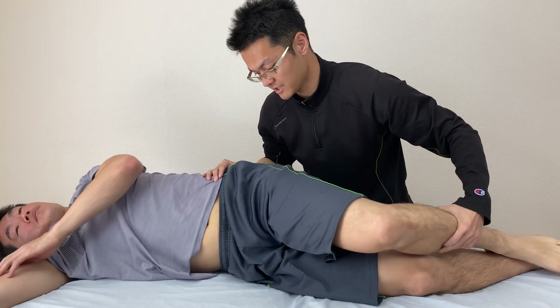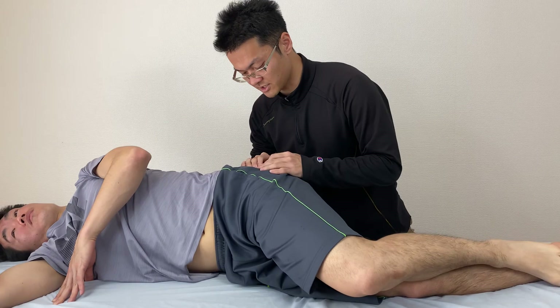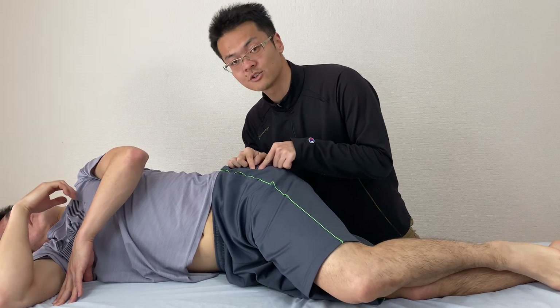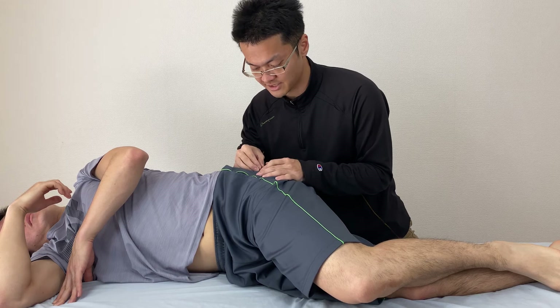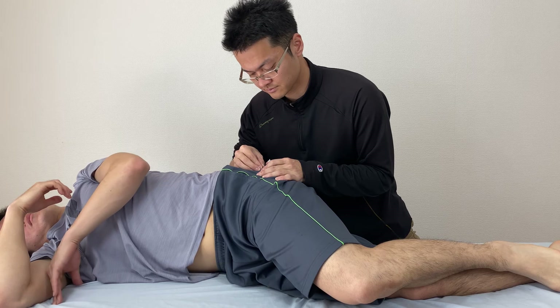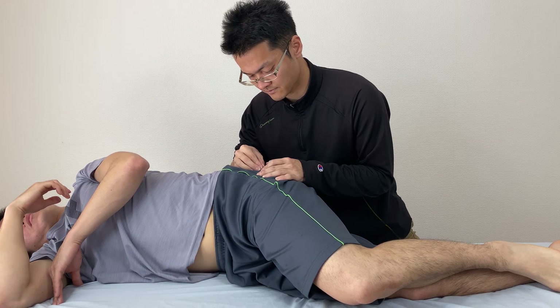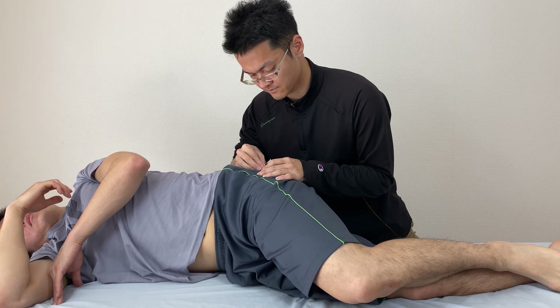Check movement again. I work the bone itself — this is the greater trochanter. I am releasing the tension around the greater trochanter.